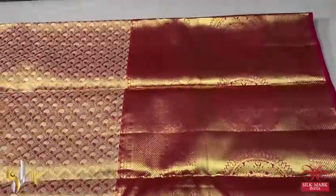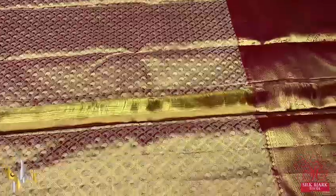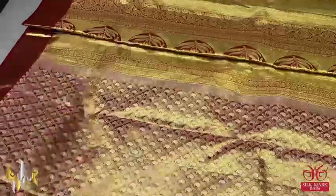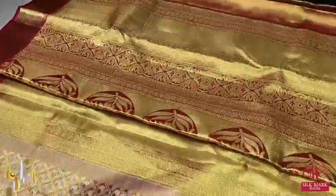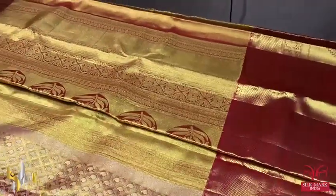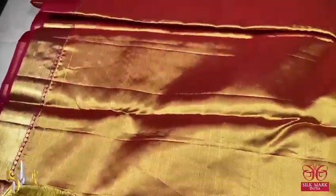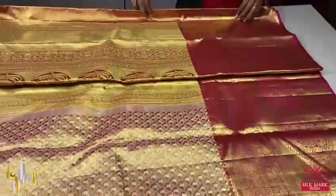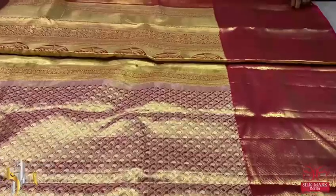Beautiful rich color and the border is also very big, which makes the sari very rich. We have a tissue pallu — done using golden zari weaving, both vena work as well as grand weaving done all over the pallu. We have a tissue blouse piece with both sides border design; the borders can be used for sleeves, which will come even below the elbow. Very elegant blouse piece — excellent, shiny and beautiful sari.